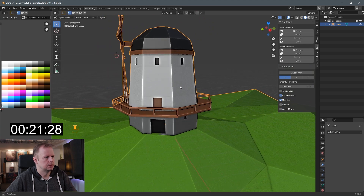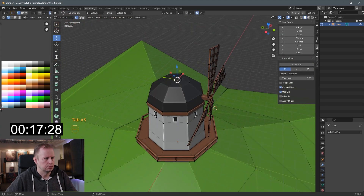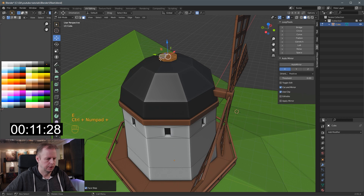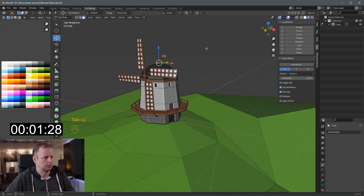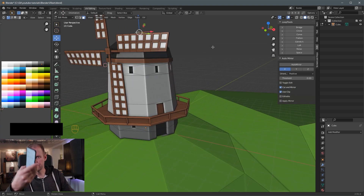24 seconds to spare. I'm not even going to go... should I put something at the top? Extrude. Ctrl plus - about 12 seconds, I've got no idea what to spend it on. Don't know what this would be. Scale down. There we go - windmill! And I remembered to switch it off this time.